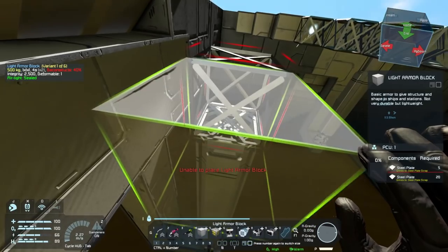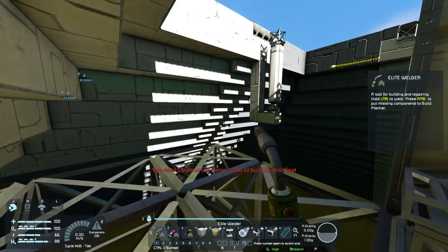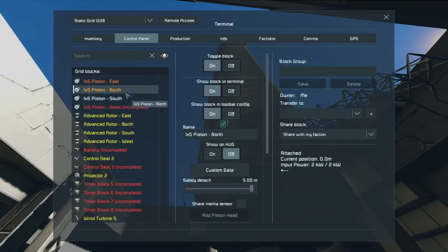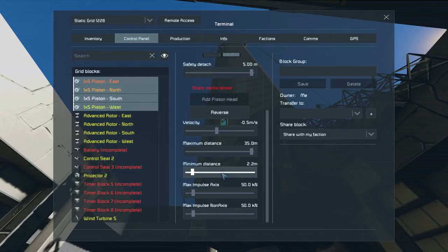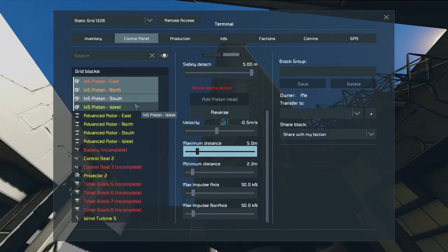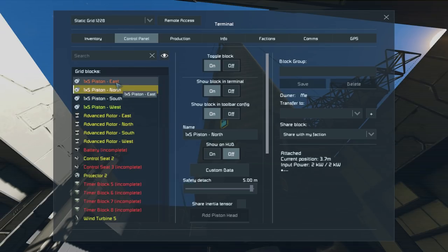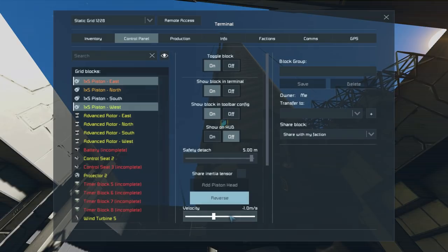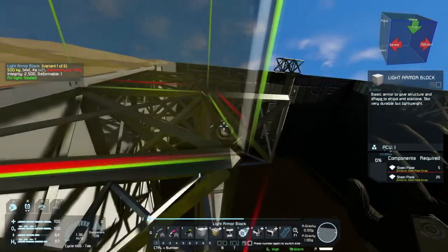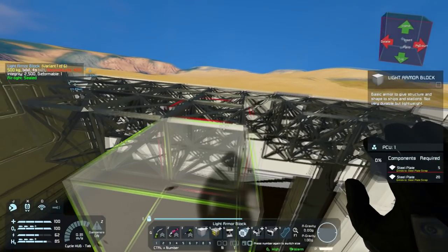While the build-and-repair ship builds things, the pistons are done. The control seat isn't ready yet, so I'll control from here. East was already set up with 2.2 minimum distance. We'll set everyone's maximum distance to about 5 for now, so they don't extend too far. We can extend them all past 2.2 and then reverse them back to 2.2, and speed them up a little bit.